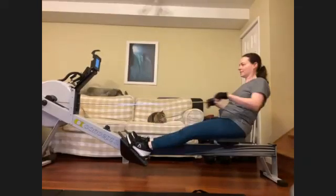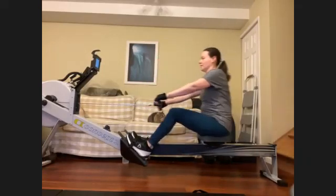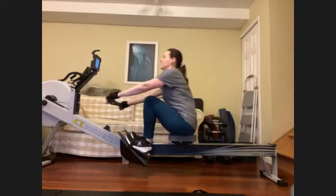We got 45 seconds till the next sprint. All right, feeling good. Make sure, Brielle, that we have that nice push down through the release. Mimic the motion of extracting the blade from the water.